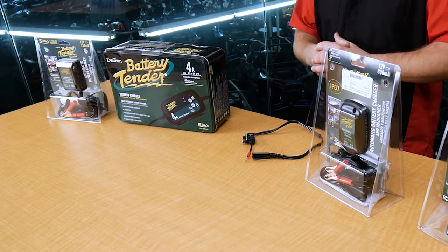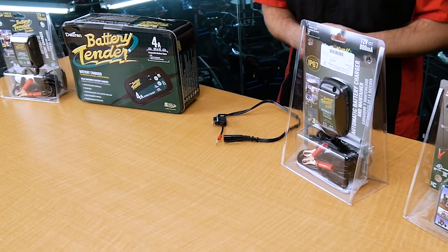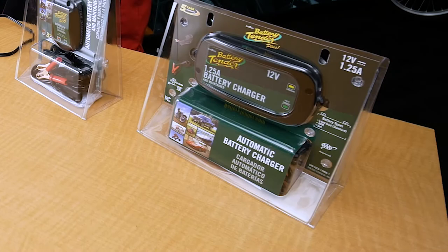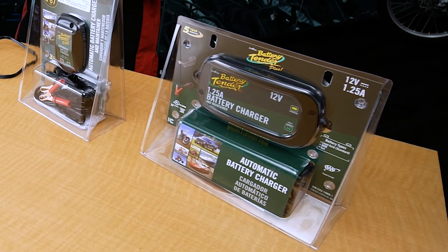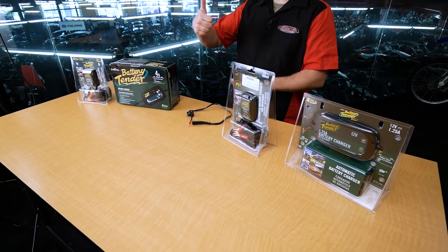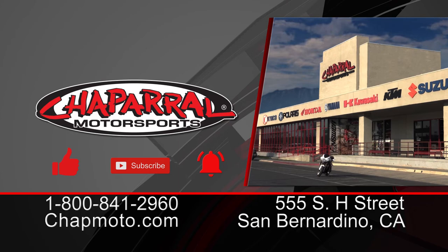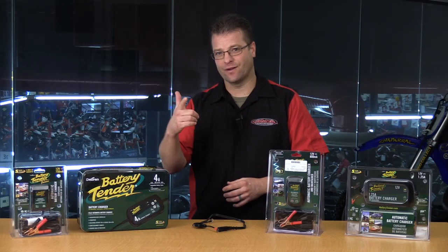Well, that about wraps up our Battery Tender or Maintainer 101 here from Chaparral Motorsports. I hope this wasn't too long, and I hope that you enjoyed some of the specs and details that we threw into this one, helping to explain why a power sports battery maintainer or battery tender is the best way to go if you've got a motorcycle or power sport vehicle in your garage. I'm Kyle from Chaparral Motorsports — if you liked what you saw today, please give us that thumbs up, hit that subscribe button and the notification bell so you can be part of the notification squad. Thanks for tuning in. Until next time, take care and ride safe.